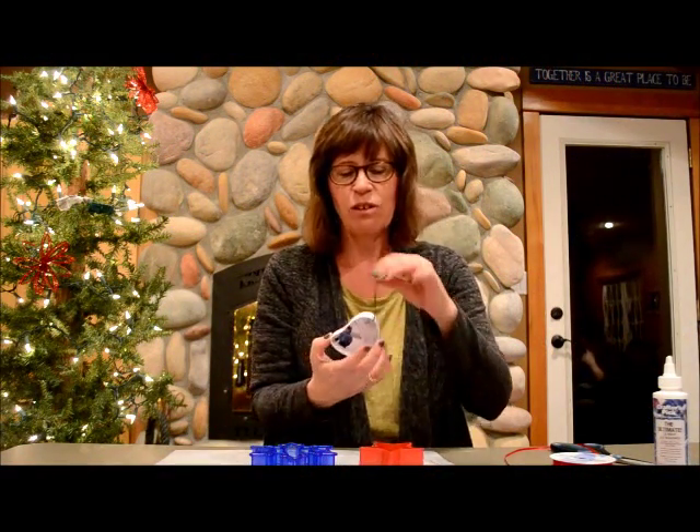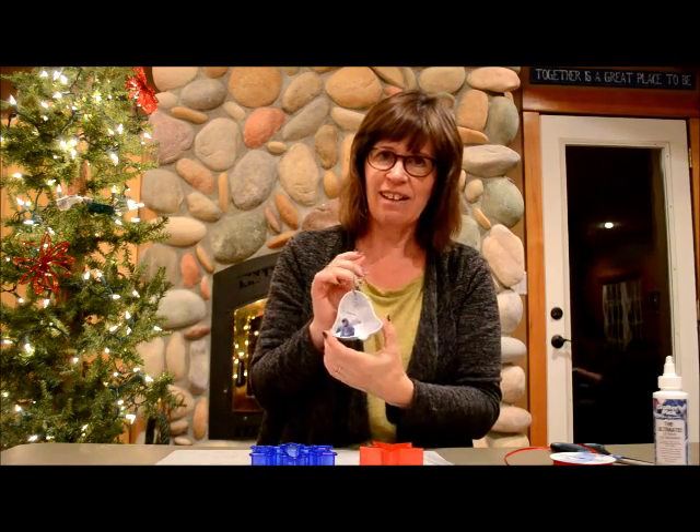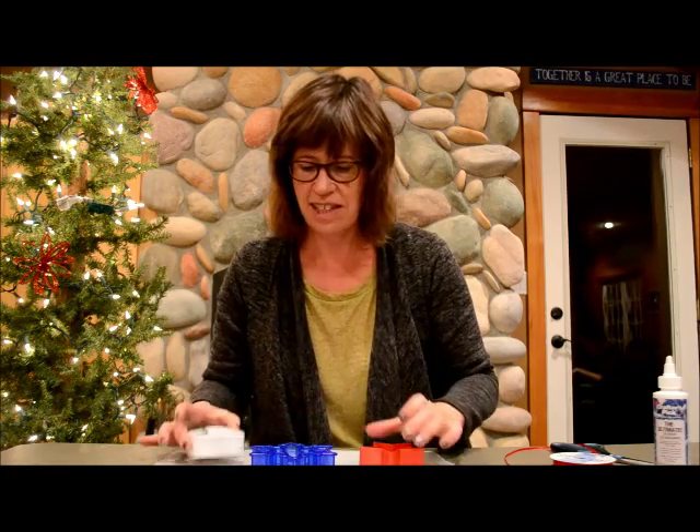Hi, I'm Nancy with Factory Direct Crafts, and today we're making cookie cutter photo ornaments. I really like how these turned out, and I know if you do it of your children, they're going to love it too, to see that on the tree.